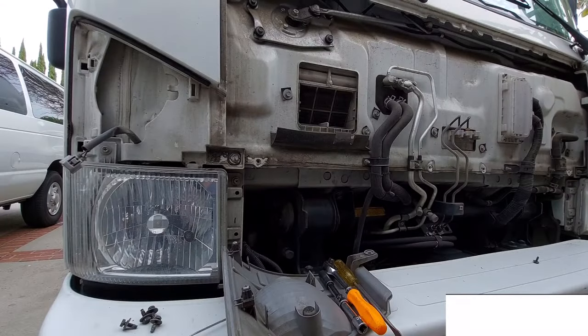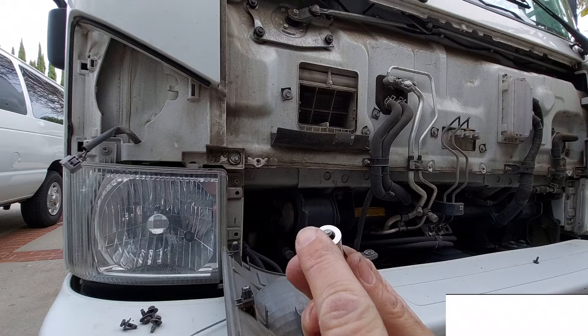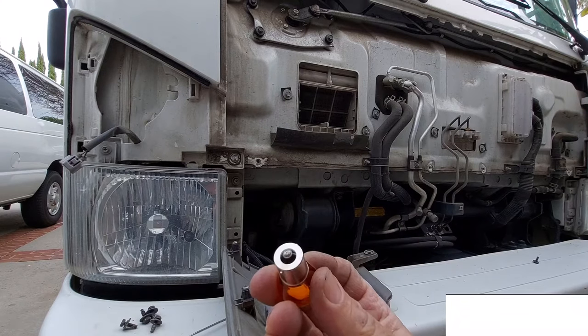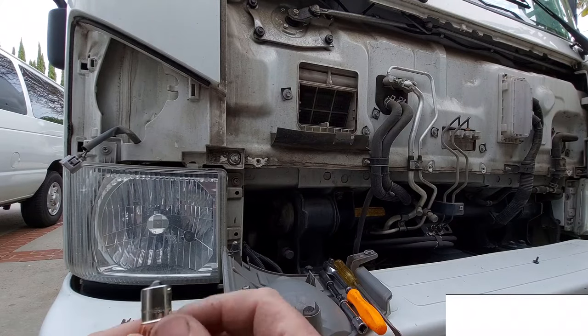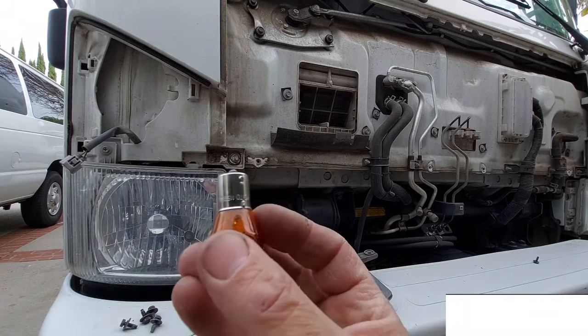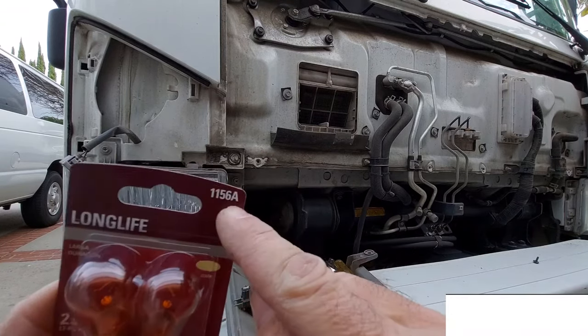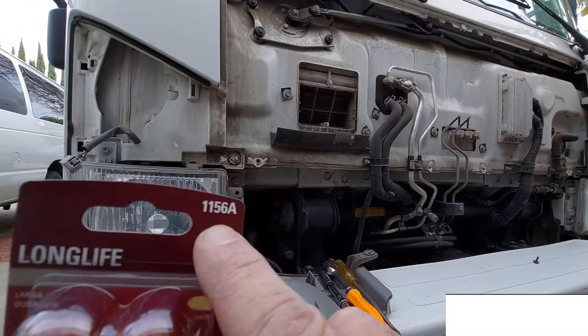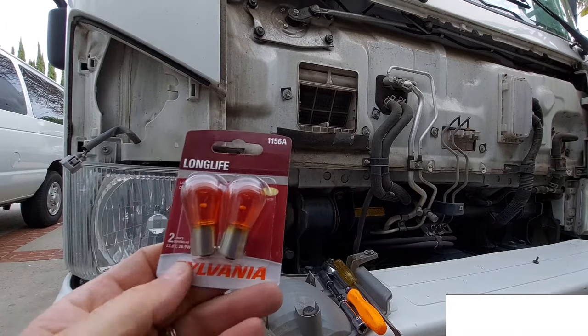Now to replace the light bulb, you've got to make sure that you're getting the right light bulb — don't just grab any light bulb. First, make sure that if it's a single connector on the back it has one connection area. Whatever you take out, you're going to get the same thing. There is a number on it; if you can read the number it will match the number on the package. In this case it was 11568. The brand doesn't matter — it can be any brand.